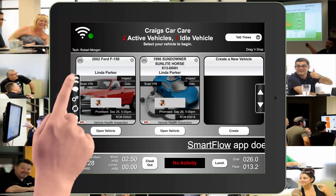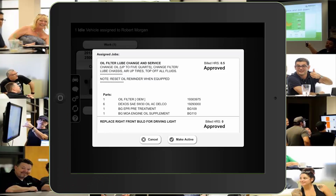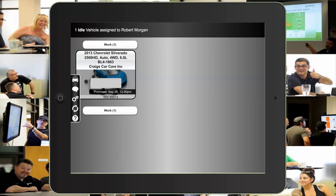Tapping on the dual cars will switch you to the idle screen. Tapping on any of the tiles on the idle screen will open it in a view-only mode. Here you can make a vehicle active or cancel and return. Press the single car icon to return to the active screen.